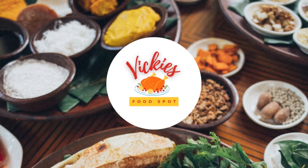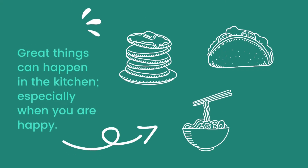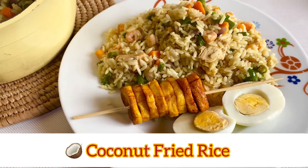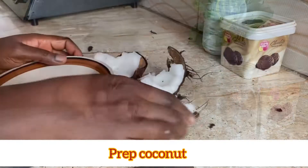Hey beautiful people, welcome to my channel, it's your girl Vicky coming up with another amazing recipe. In today's video I'm going to show you how I made this amazing coconut fried rice. To begin, we're going to prep our coconut.